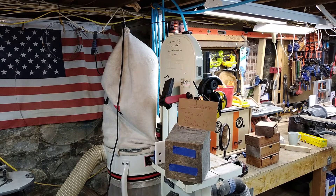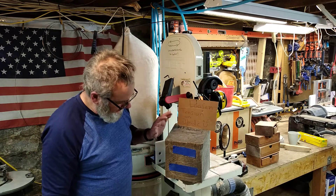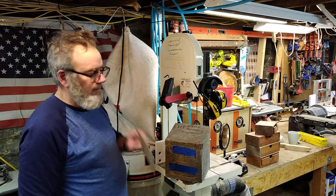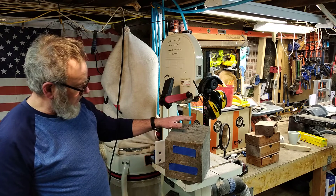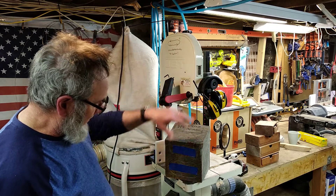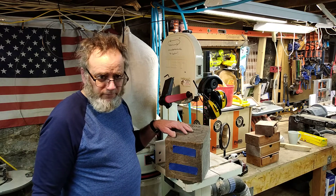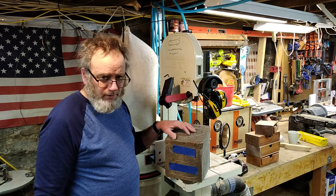Welcome to SC Customs and Designs — we're back at it making more bandsaw boxes. I've done many episodes on creating bandsaw boxes, and the main reason is that every piece is made from the bandsaw. It's hard to believe when you're looking at a big block of odd wood like this. I was given about 20 pieces like this from my neighbor, and my wife wanted me to make a bandsaw box out of this particular piece.